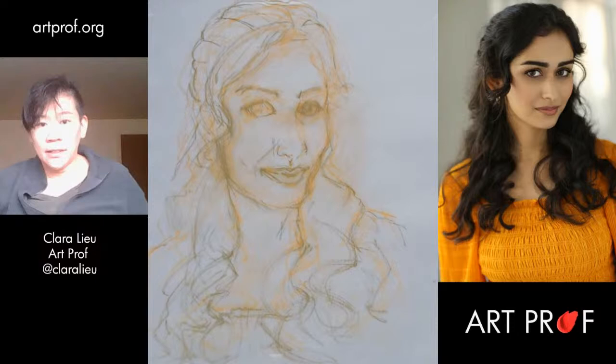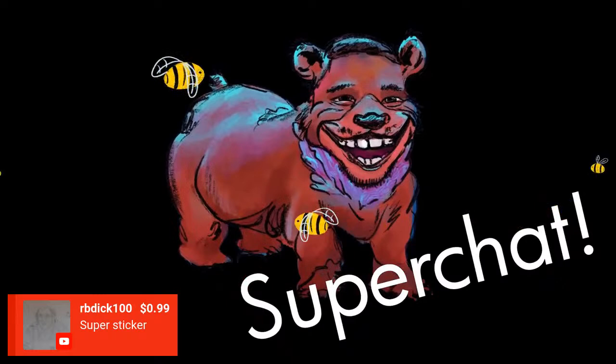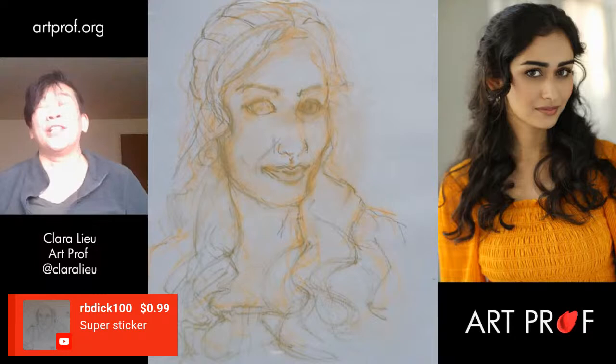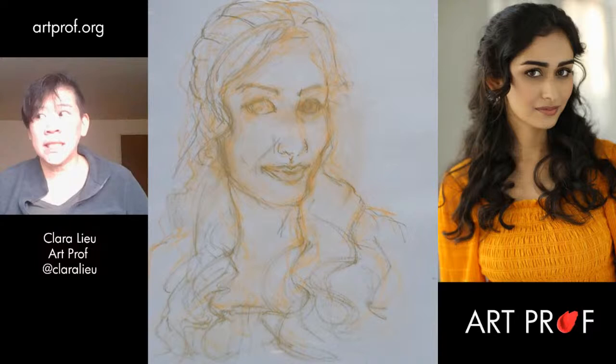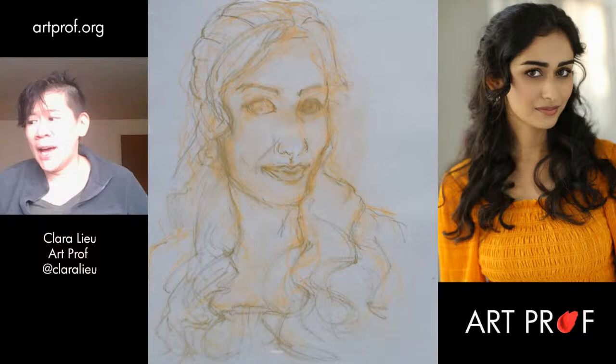I want to say thank you so much to RB Dick for the super sticker. Keep those super stickers coming because our Patreon went down so much in recent weeks. We were at 4,000 for a little bit but it didn't last long — now we're down to around 3,700. For a small group like us, losing $300 a month is impactful. We stretch every dollar so thin that $300 is kind of a financial hit for us. So we need your contributions more than ever.